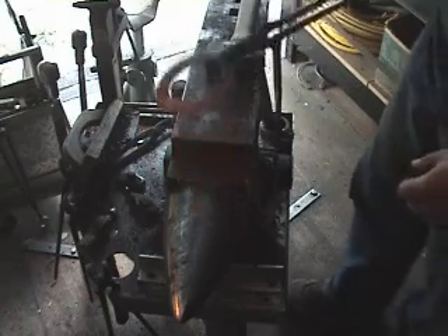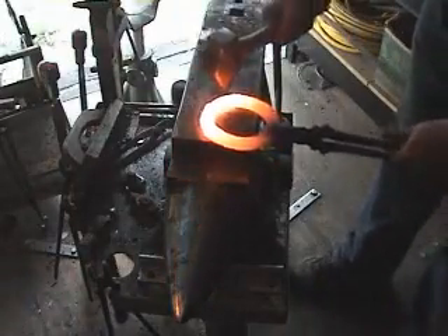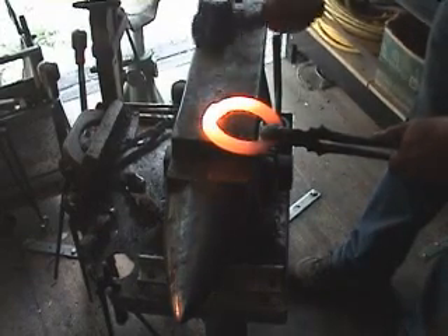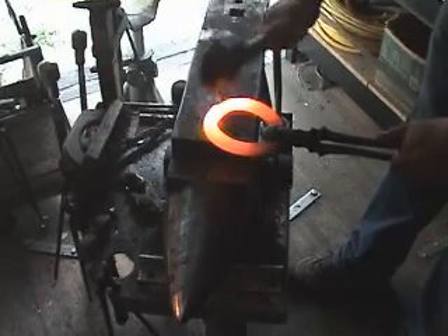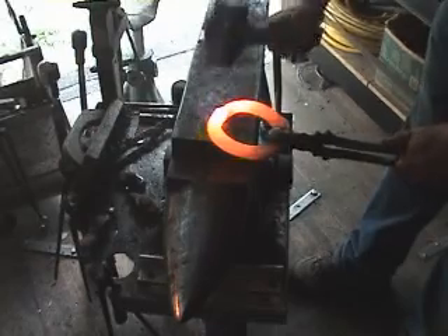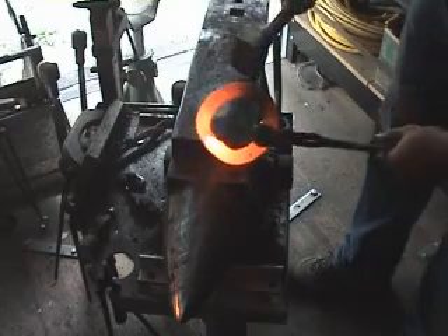I have not scarfed this at all at this point. I am going to go back into the fire now. When I come out of the fire, I am just going to very abruptly step down the overlap, and I will get the inside and the outside until we have something that looks like that.